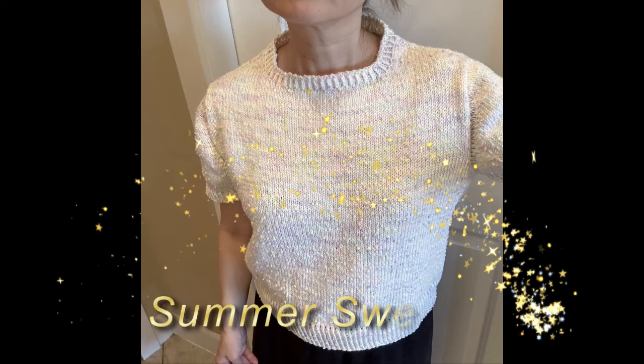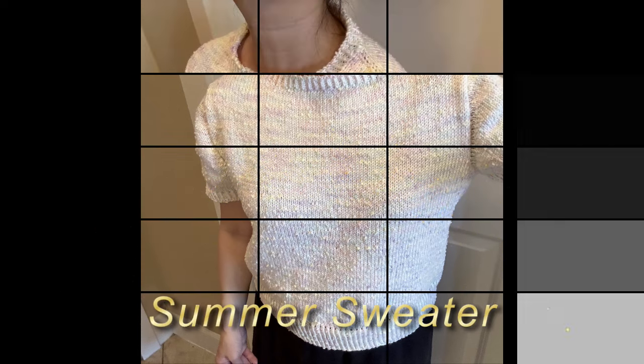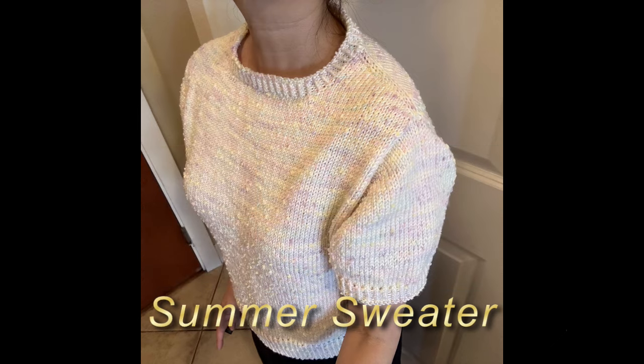Hi, today I'm going to show you how to knit this beautiful summer sweater with new techniques. Let's get started.